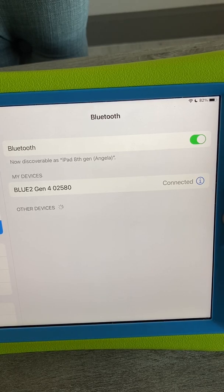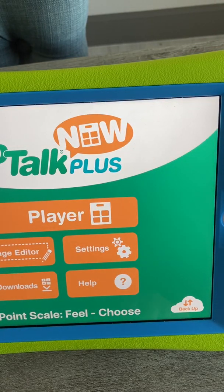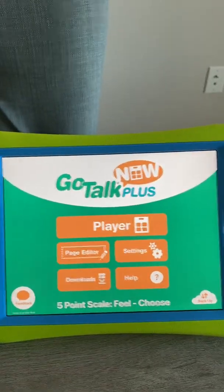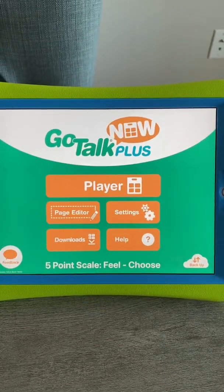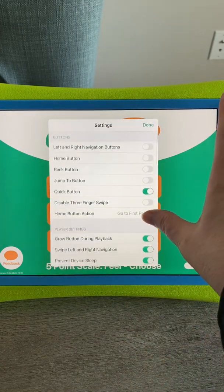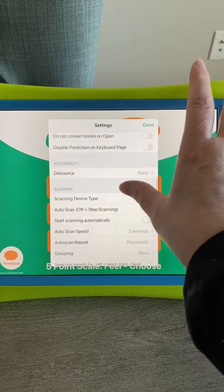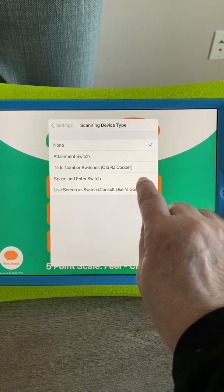So next, I'm over here in GoTalk — this is GoTalk Plus, but it works the same in GoTalk Now or GoTalk Plus, or probably even the free version. I'm going to go into my settings and go down to scanning, and here's another critical piece.